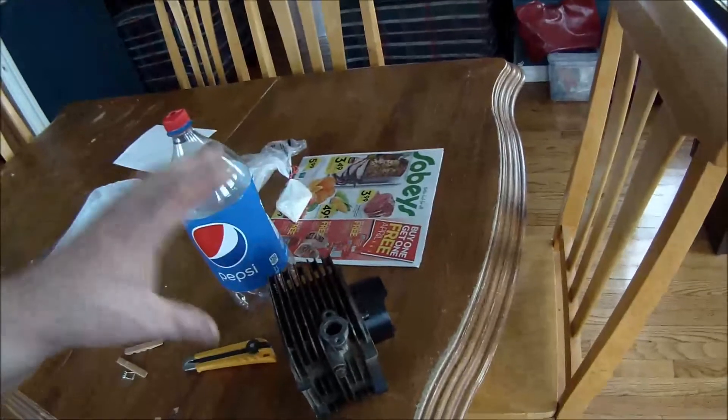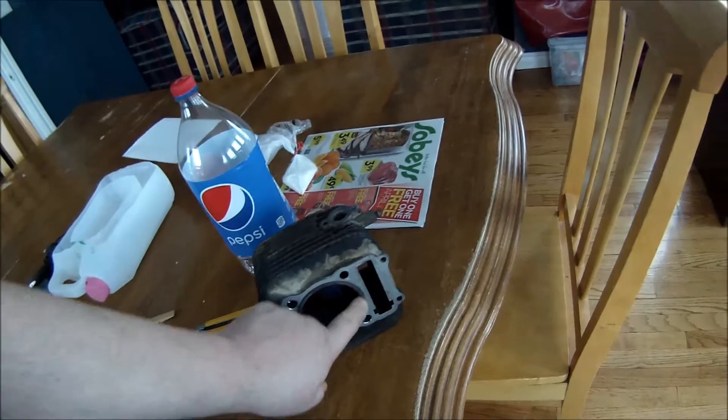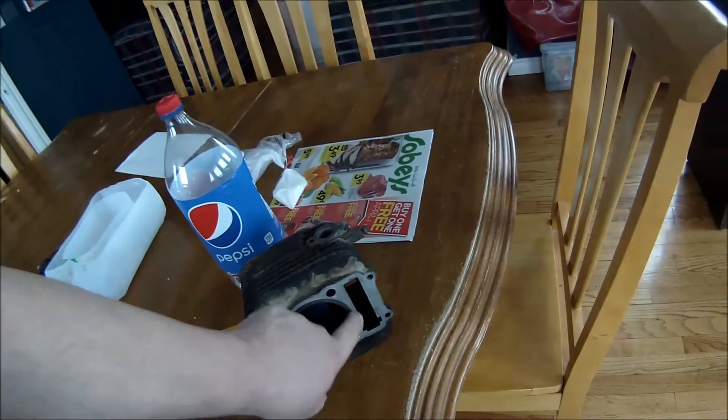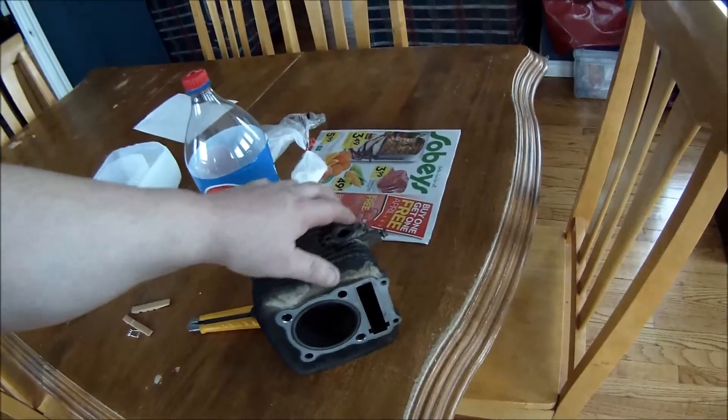So the idea is to soak this in a bath of that alum and it's supposed to eat away the metal but leave the cast aluminum alone in this cylinder head. The only problem is I can't soak this in a complete bath because the cylinder wall right here is an insert of steel, so I can't put this down in a complete bath — I have to separate this area.